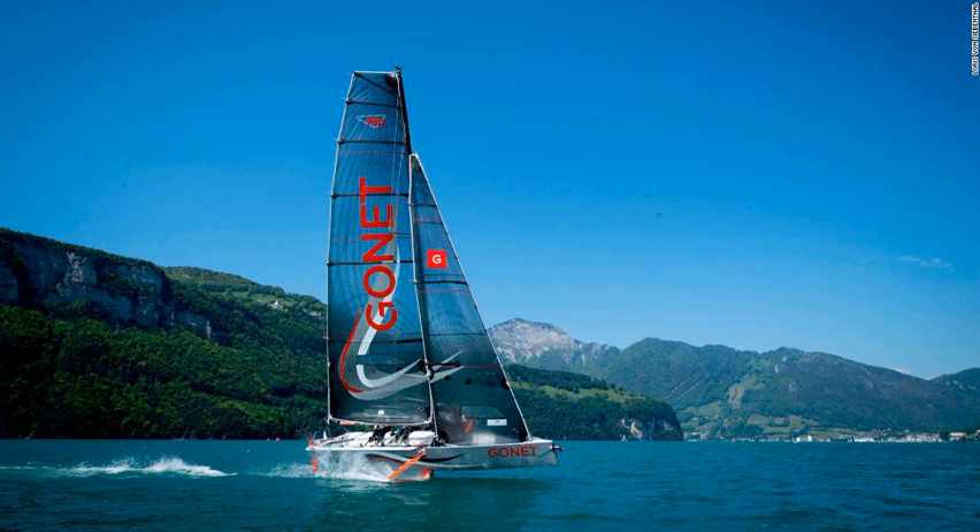The Gonut Monofoil is a revolutionary monohull that lifts out of the water on hydrofoils, the latest in sailing's surge into foiling technology. It's the same concept as will be used in the 36th America's Cup in New Zealand in 2021, and will provide a glimpse of the future for teams challenging for the old mug.